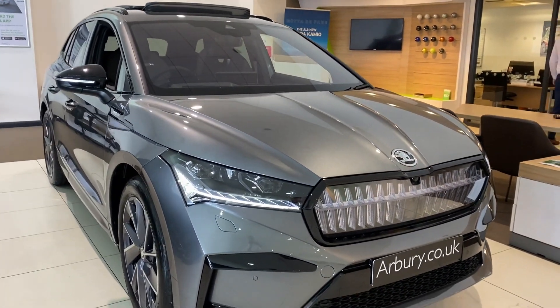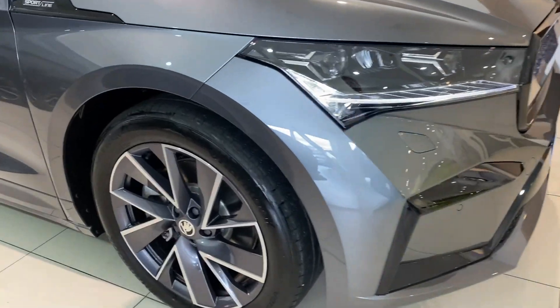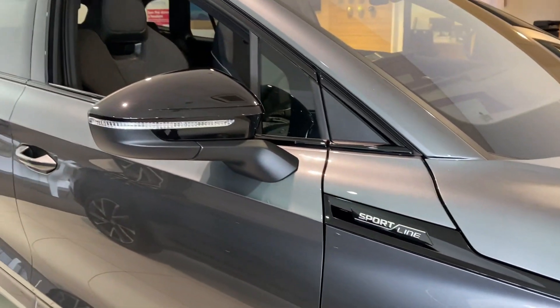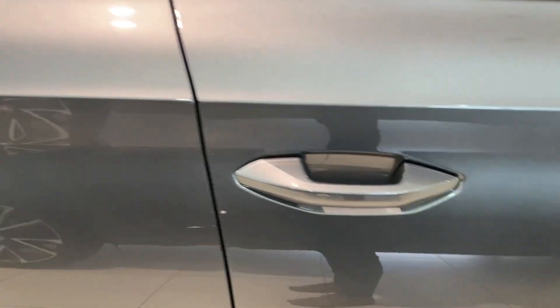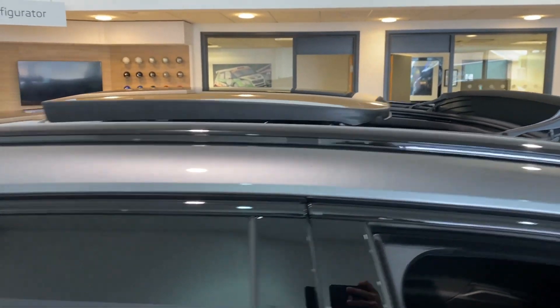With the black contrast colour, this vehicle does look absolutely amazing. You've got your 20-inch alloy wheels, Sportline badging on the side, electrically adjustable door mirrors — they're also heated and folding — privacy glass towards the rear, you also have keyless entry on this vehicle, and a panoramic sunroof on top, which you can see is open currently.